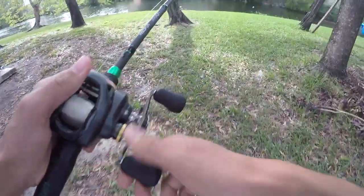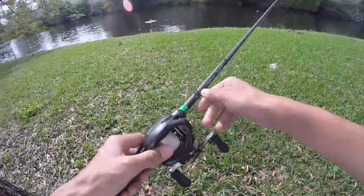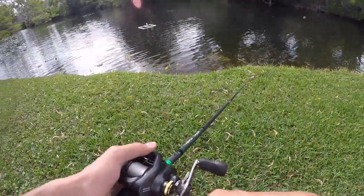All right guys, we're at a new spot and we're gonna see if there's any fish here. Starting out with a spinnerbait — I'll probably switch this angle because I heard that was good. But yeah, let's see if we can catch anything.